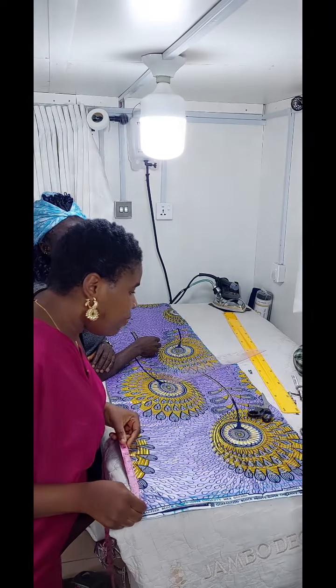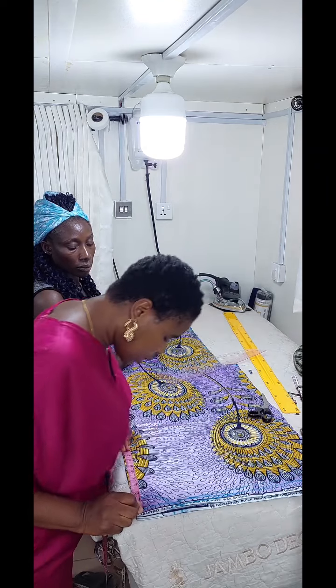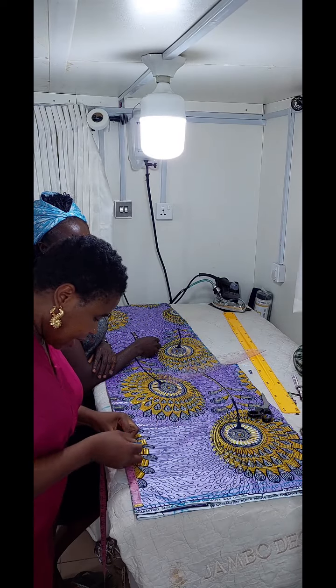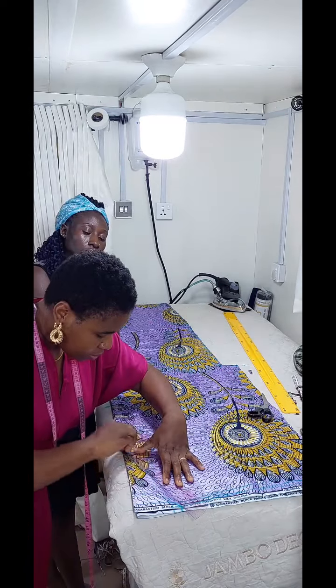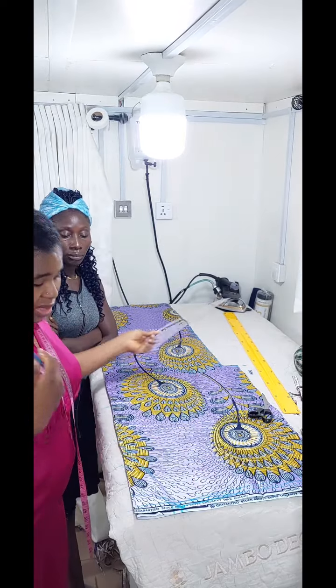Then the front neckline is going to be a V neckline, so you determine how deep you want it. It's not going to be so deep — I'm going to do 9 inches. So it's going to just be like this. I'm marking this on the blue side because it's a blue dress.